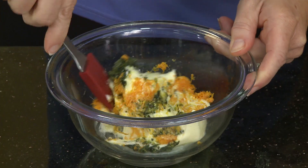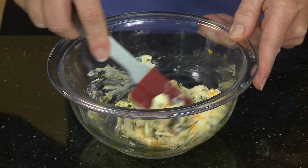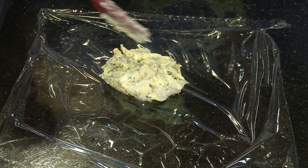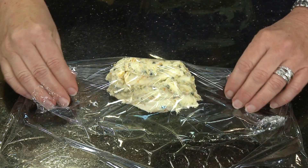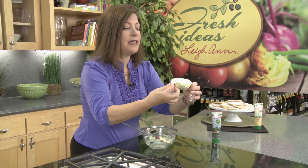I'll just mix that all up together — it just smells wonderful. And now I'll take that mixture out and put it on my plastic wrap here, and then I'll roll it up kind of into a log. You could get creative here and make whatever shape you wanted. And then I'll just put that in the refrigerator, and now we'll go back to the salmon.